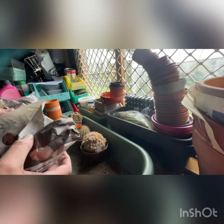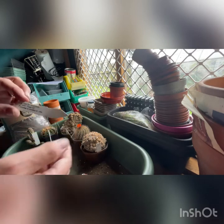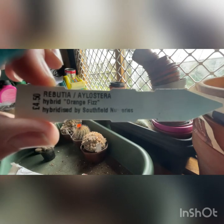So this is a Rebutia, or Islastera hybrid - Orange Fizz - another Southfield Nurseries hybrid.